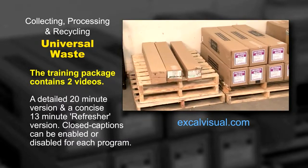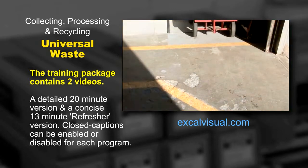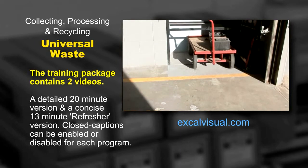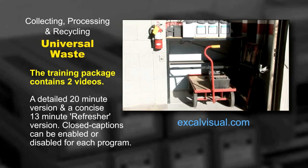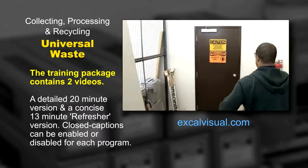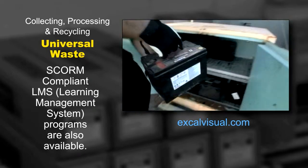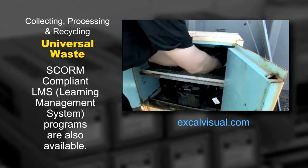Wastes should be accumulated on impermeable surfaces like concrete flooring, and in locations where they are protected from the weather and from passing foot or vehicle traffic. A maintenance closet or a storage locker will usually do very nicely. Shelves or pallets can also be used to protect them from damage and contact with water.